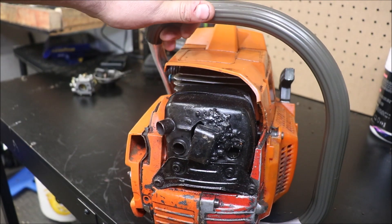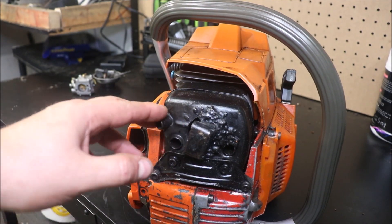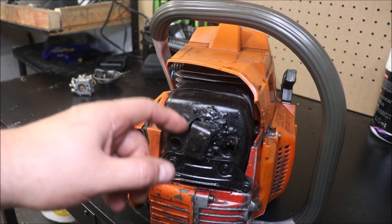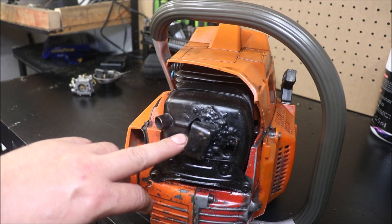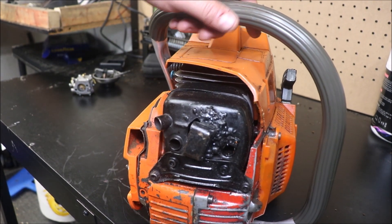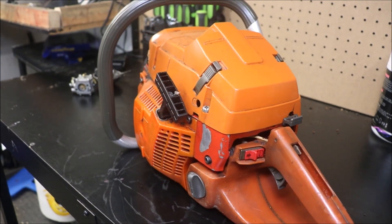I didn't mention the big muffler mod. Originally I'd put a one-inch ID pipe into it — the inside diameter was an inch, and the outside diameter was about an inch and a quarter. That was with those other carbs on it. I've since done away with that, and what's on there now is actually a deflector off a 394 XP muffler that I pulled off a saw we kind of smashed when we got it here.